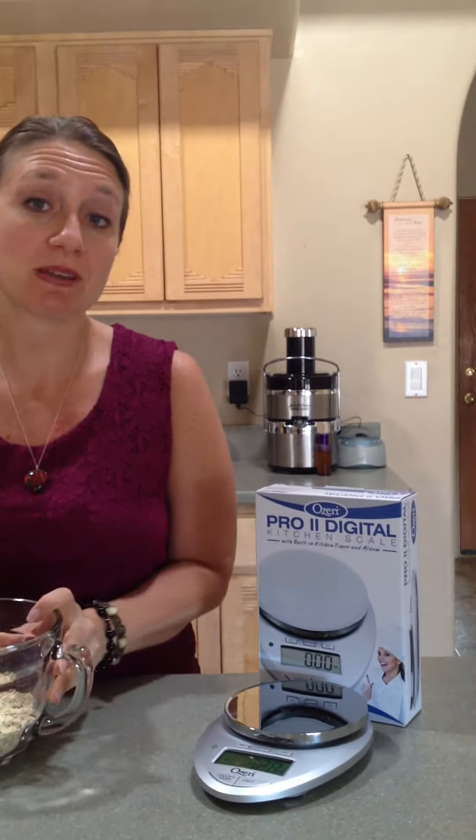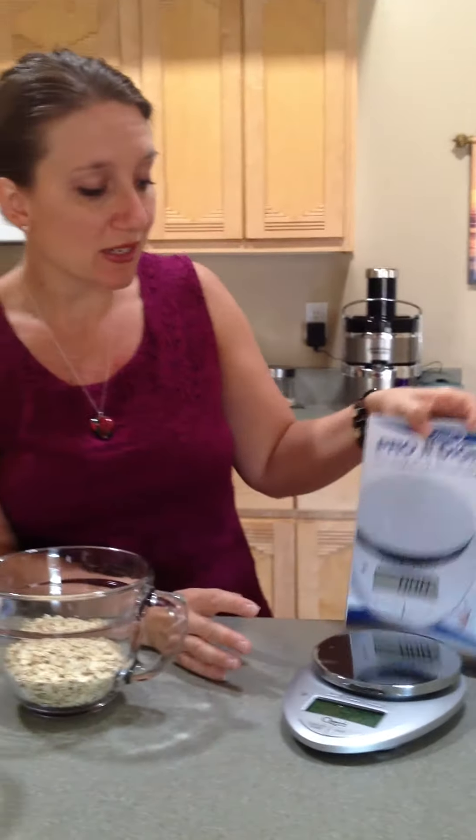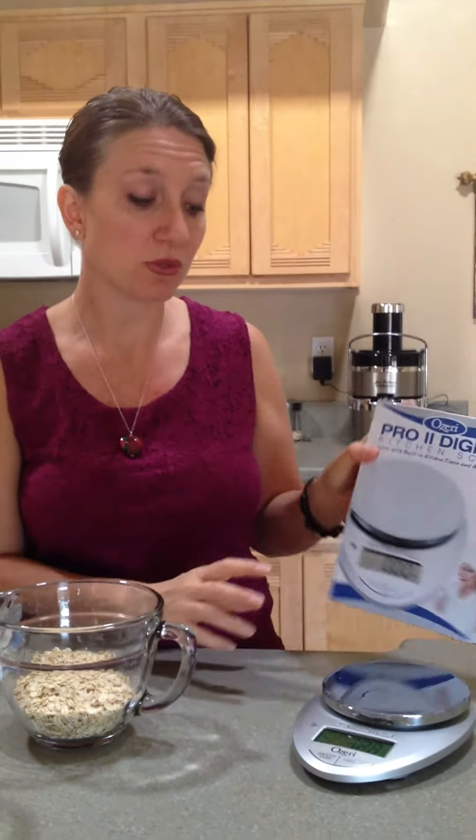It's super simple to clean up. If you do ever get some spills, you just wipe it down with a damp cloth — you never submerge this in water. The unit does come with two AAA batteries already included.